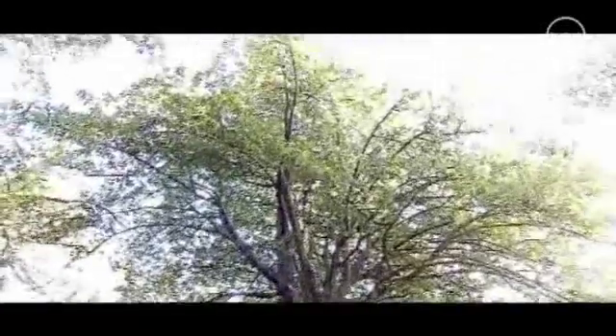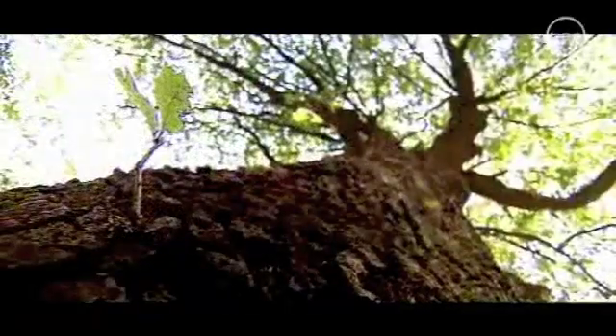We'll start by pruning this Argerino. It's more than 150 years old and it's a pretty large example of its species, but it has some dead lateral branches that are at risk of failing. So we'll prune them off before they do.